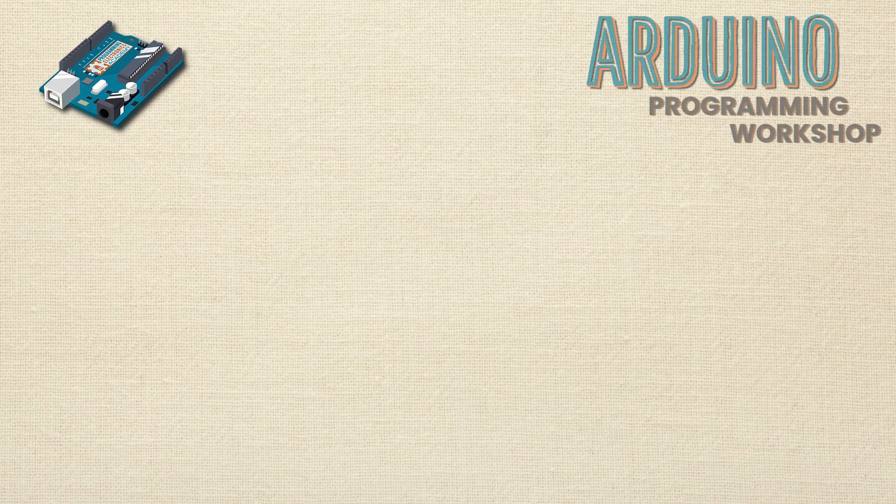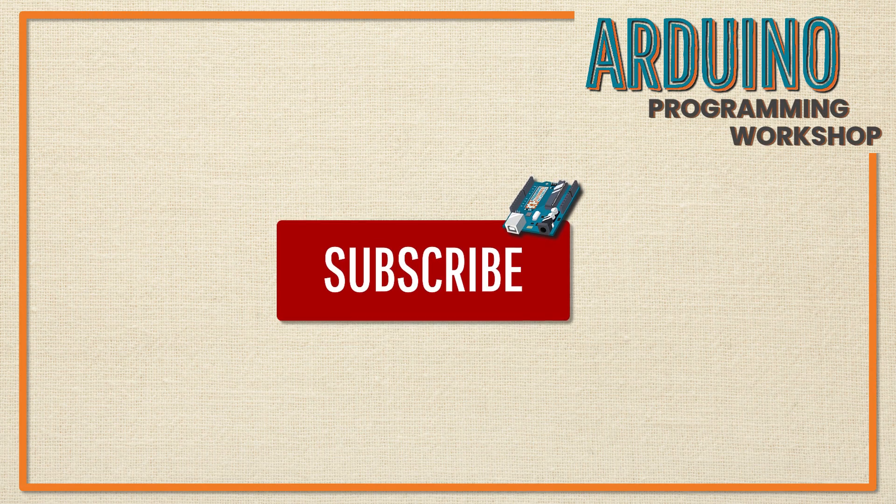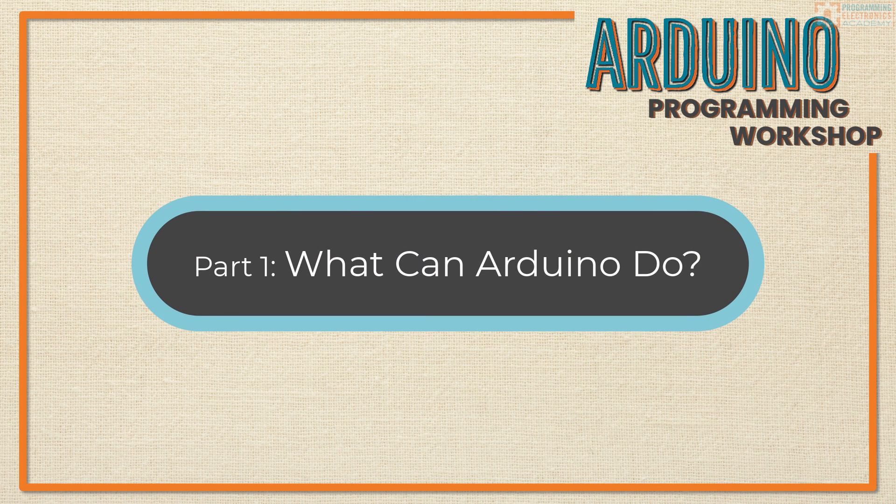Before we start, please do subscribe to our YouTube channel. It doesn't cost you anything but a click, but it really helps us bring you great content like this Arduino workshop. Thanks a ton — I really appreciate that.